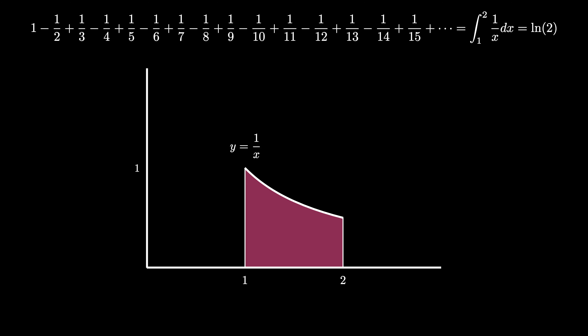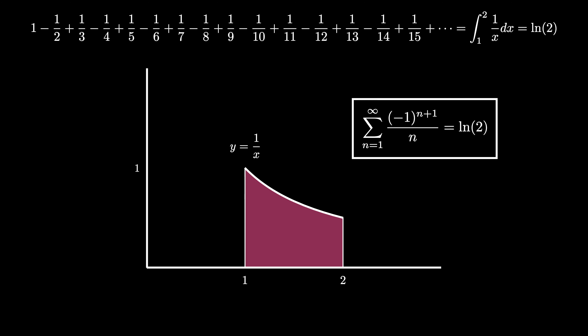Therefore, the alternating harmonic series — the sum as n ranges from 1 to infinity of (−1)^(n+1)/n — must equal ln(2). And we've figured this out using a geometric dissection proof.